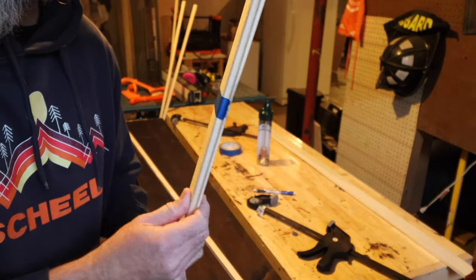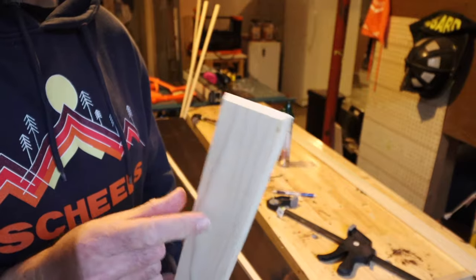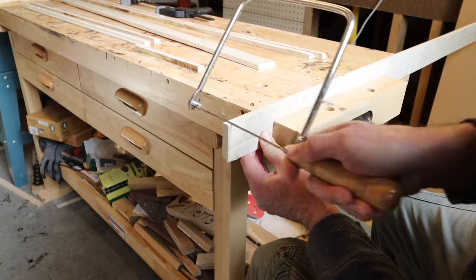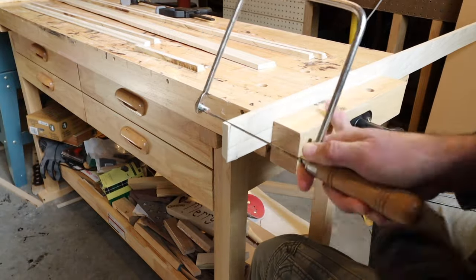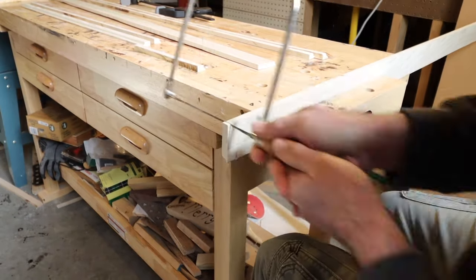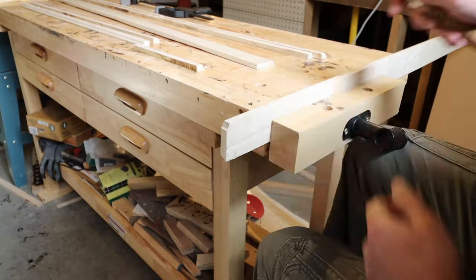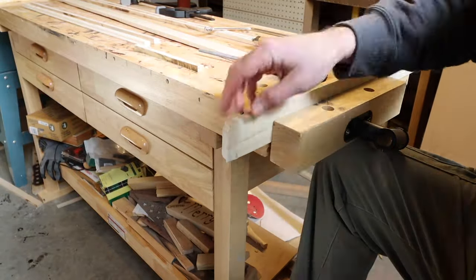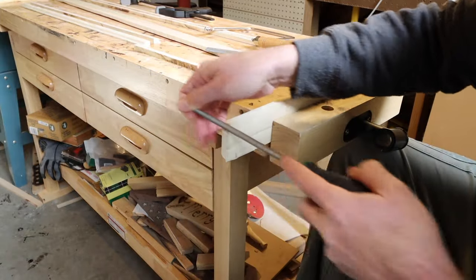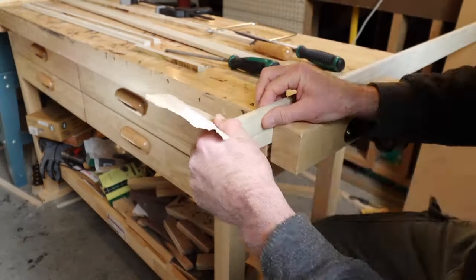I'm cutting the edges to final length, and to keep tear out down I put painter's tape on there and that got rid of it. To match the contour on the top with the face on the front, I traced the contour and I'm using a coping saw just to get that final edge, then a file to make sure everything's nice and flush. It really didn't go together as flush as I wanted to, but live and learn.